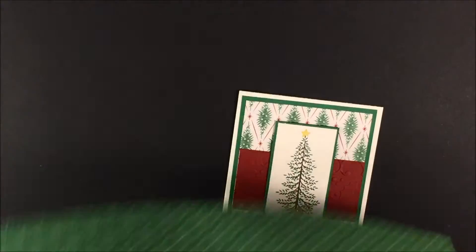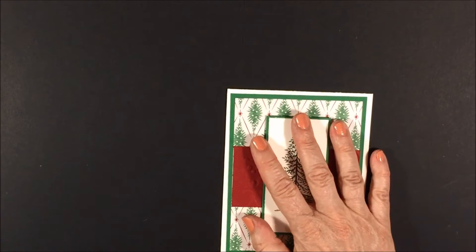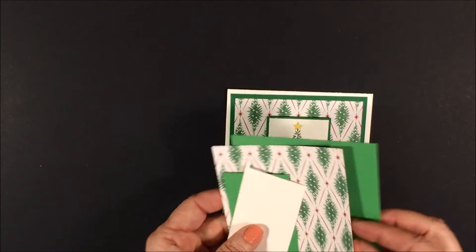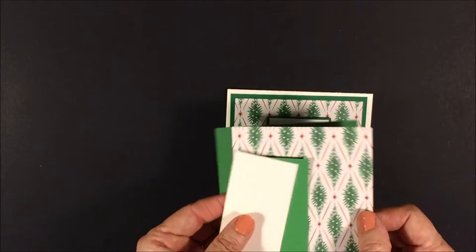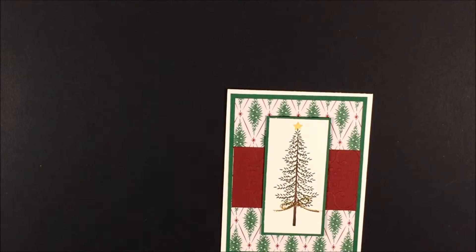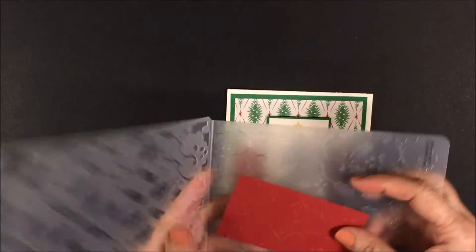So anyway, on to today's card. Today's card is a Christmas card. It's using Very Vanilla, and I am actually using Cucumber Crush as my mat along with the designer series paper and a couple of scraps. I also have Cherry Cobbler.